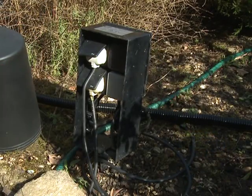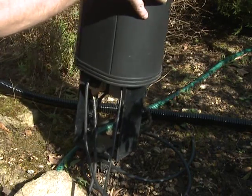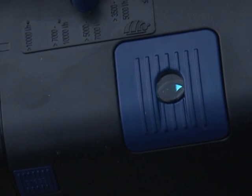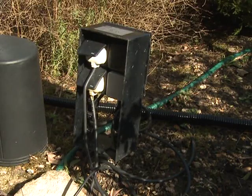When all connections are tightened, connect the power supply to the pump and wait for the unit to completely fill with water. Check all connections for leaks, then connect the power supply to the UVC. Check for UVC function through the inspection window — you should see an alternating light to dark blue glow. If the blue glow is not alternating from light to dark, the pressure from the pump may not be enough to rotate the automatic cleaning mechanism inside the Bitron C.